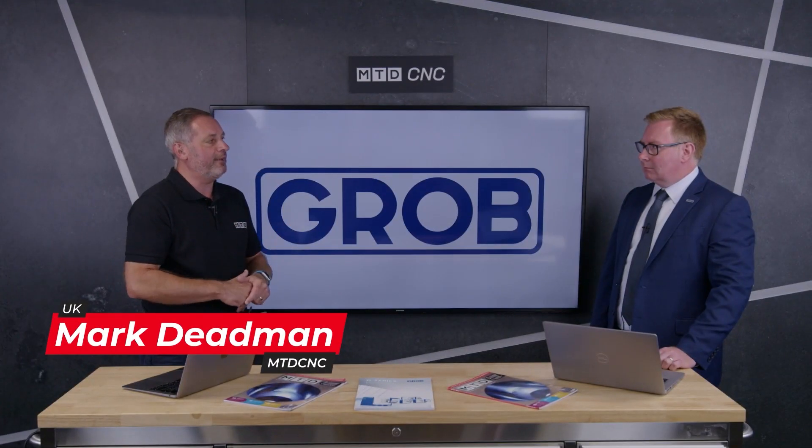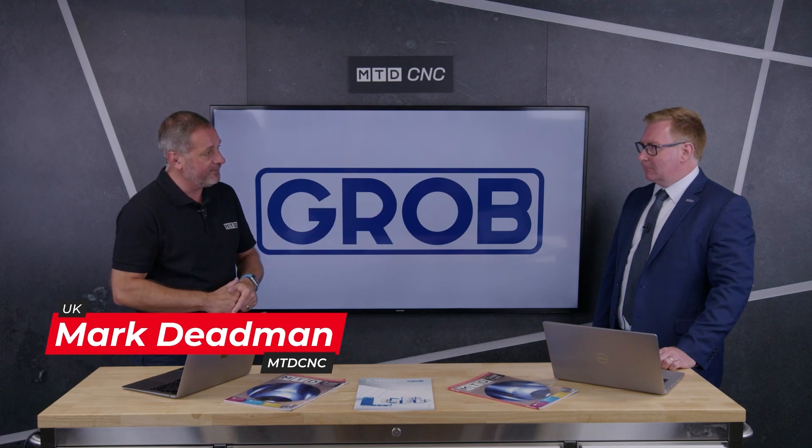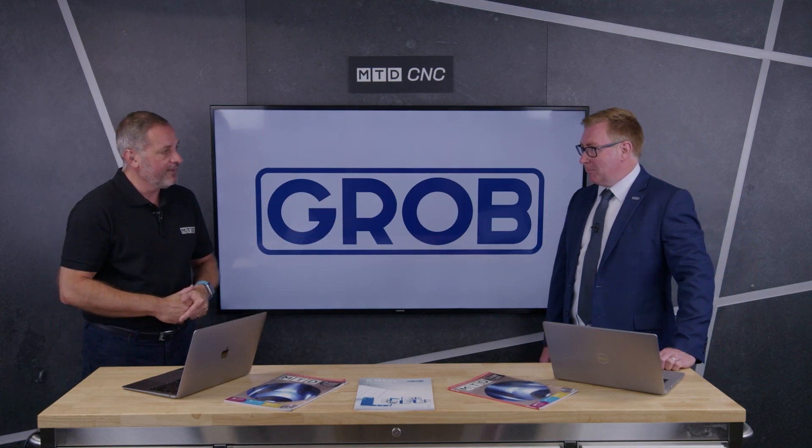I'm joined by the Managing Director of Grob UK, Lewis Hill. Welcome Lewis, how are you doing? Good, Mark, thank you — thanks for having us today. It's been a pleasure.